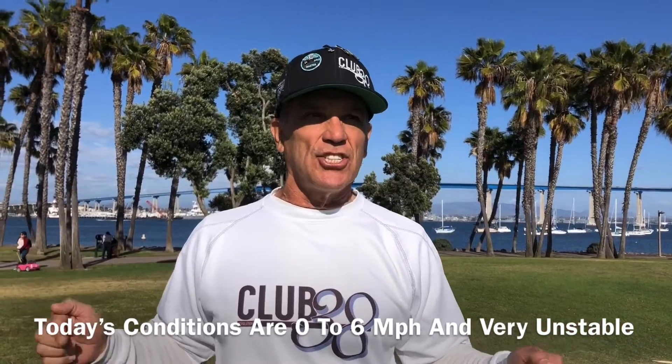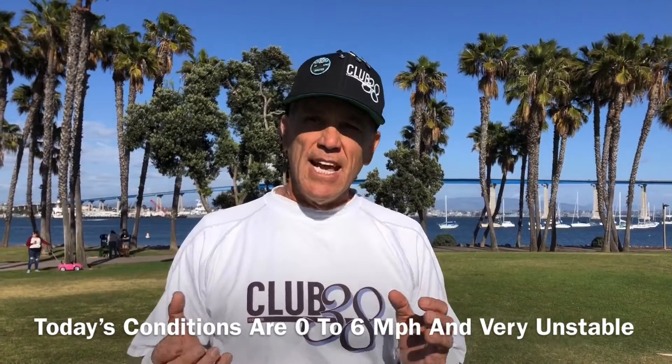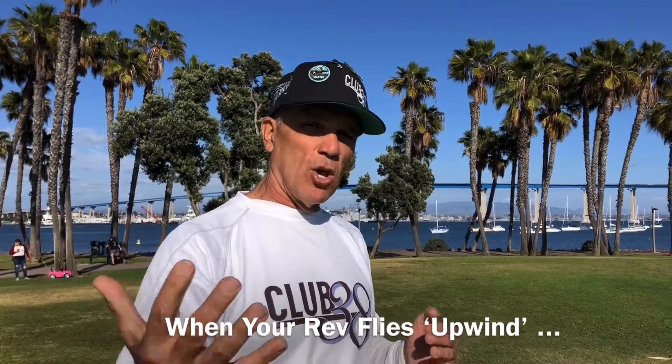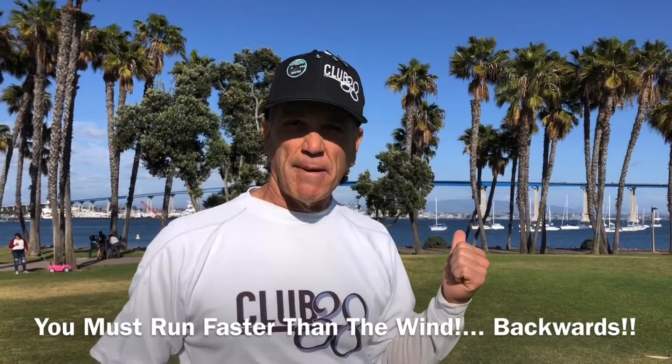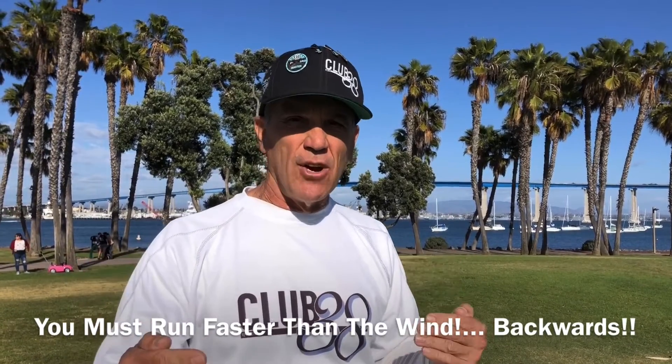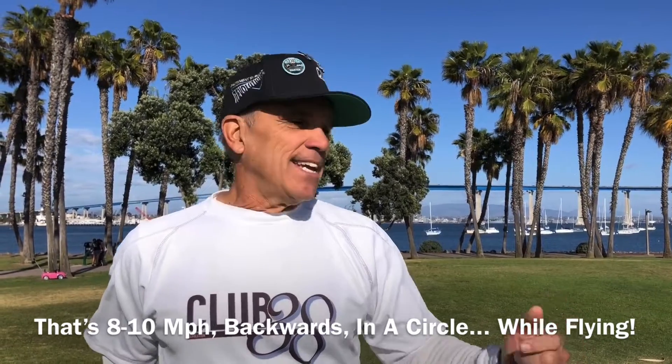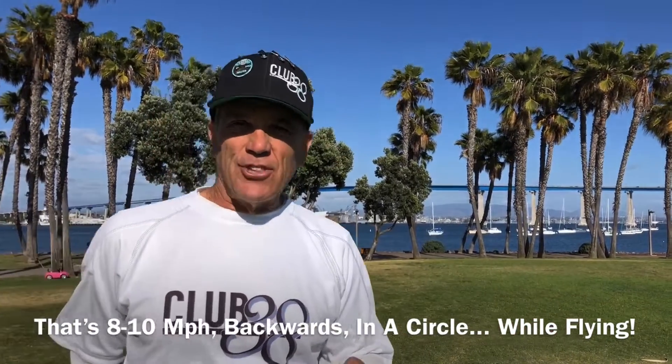Number one, for a 360 you really need light, smooth conditions — 0 to 2 miles an hour — and this park is anything but that. The typical conditions today are 0 to 6 miles an hour and it's very turbulent. So imagine flying your revolution upwind: you have a 6 mile an hour wind blowing it toward you, which means you've got to run that way at 6 miles an hour just to hit 0. Then you're going to have to add a couple miles an hour just to keep it flying. So basically you need to run backwards at 8 or 10 miles an hour in a circle to make a 360 work.